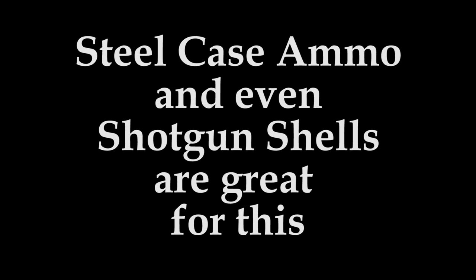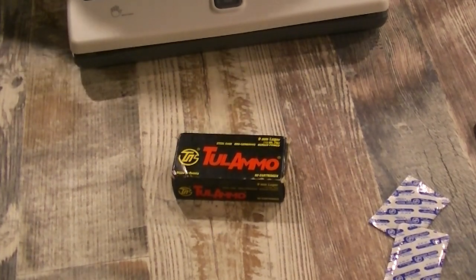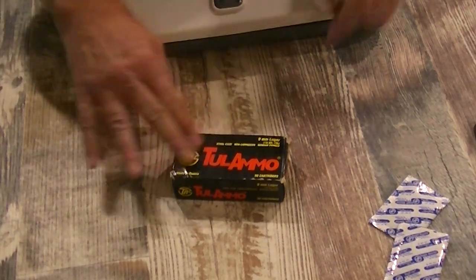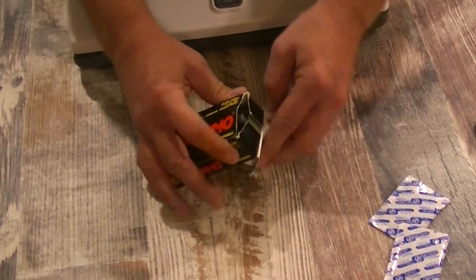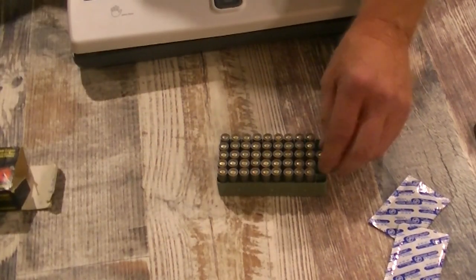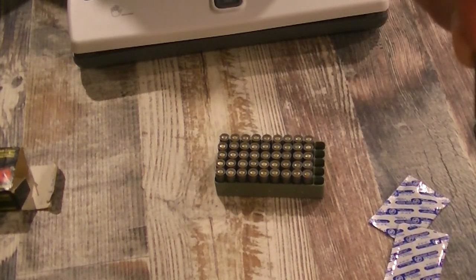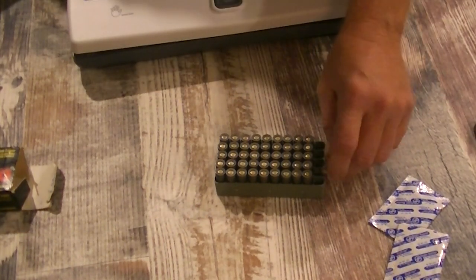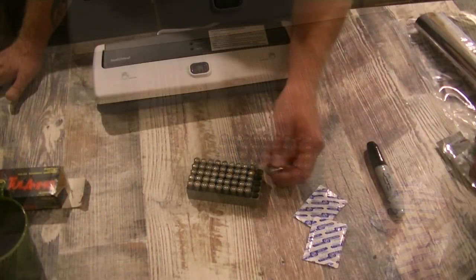Now let's talk about ammunition. Some types of ammo are much better off stored in an airtight environment, whether that's an airtight container or vacuum sealed. Due to the ammo shortages we've seen, a lot of us have been forced to buy brands we don't normally use. These bullets shoot just fine, but the problem is they are steel cases, and steel cases will oxidize and rust. So we're going to vacuum seal these.